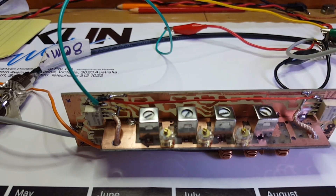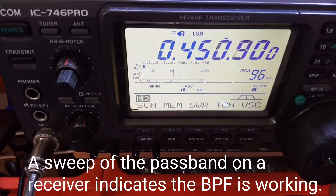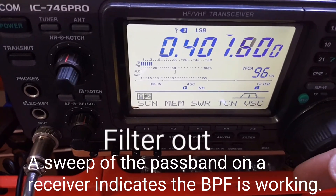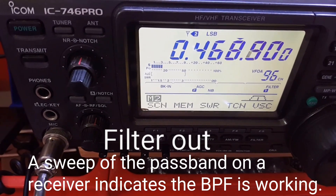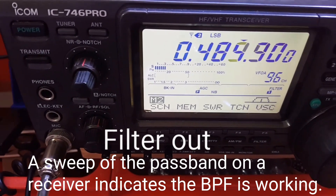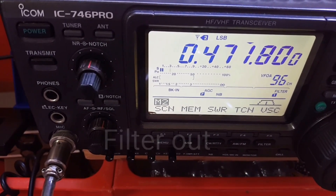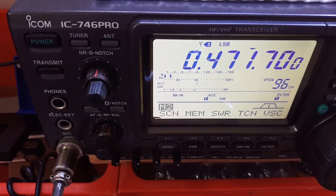I'm just listening and doing a tune across the frequency range of interest. This is with an 80 metre dipole going straight in, so it's a non-resonant antenna. As you can hear, there are these waves of noise from about 400 to 500 kHz which peaks about S3, and the background noise is about S1.